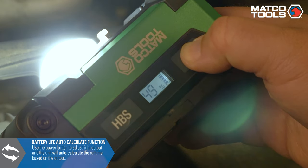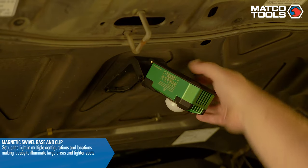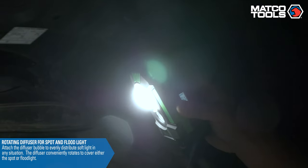The unit will auto-calculate run time based on the light output percentage. Set up the light in multiple configurations and locations with the magnetic swivel base and clip. The unit also features an attached diffusion bubble which can be rotated to cover the spot or floodlight.